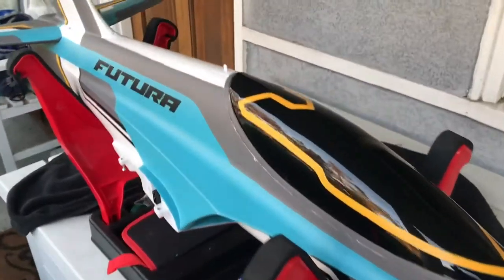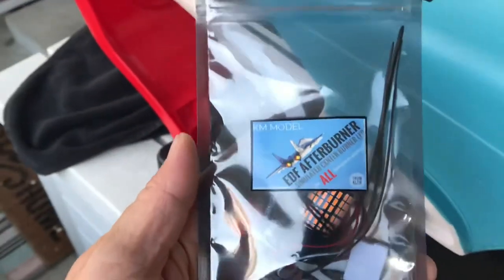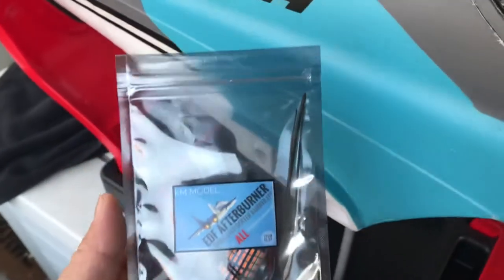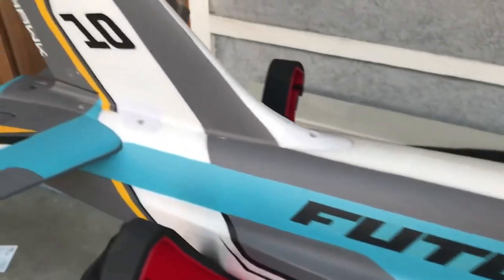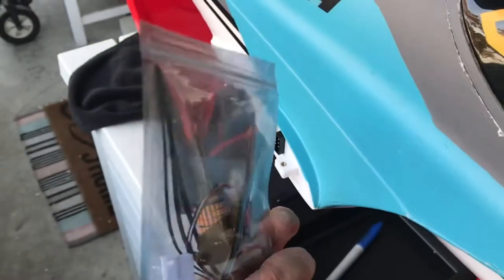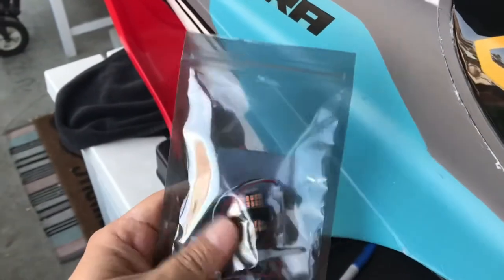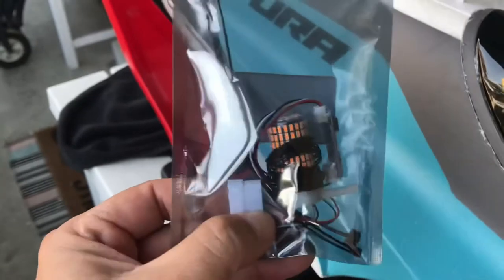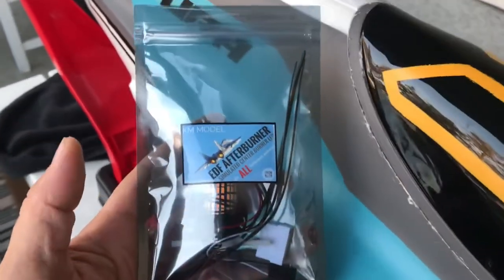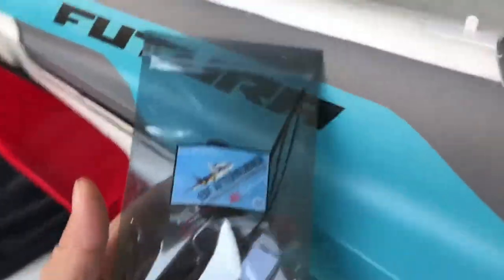Hey there pilots, today we're in Woody's barn house and we're gonna do an installation. We're gonna try out this KM Model RC EDF afterburner — it's a universal afterburner for inrunner motors. I'm gonna install it in the FMS Futura Tiffany. I'll share with you how the install goes. What I like about it is it uses a tie wrap with this bar that goes on the inrunner, which seems pretty cool.